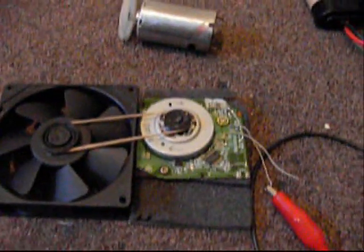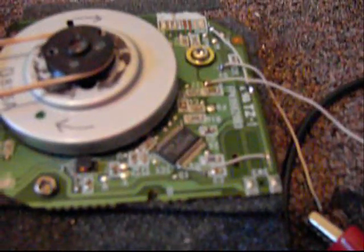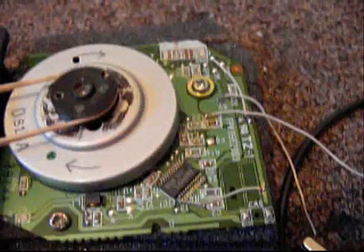This is my floppy drive motor. It took me almost forever trying to find how to hack it and make it work without having the floppy drive microcontroller.